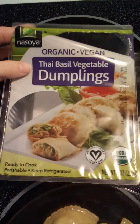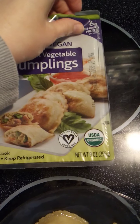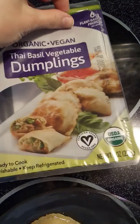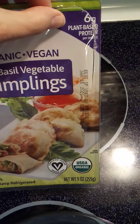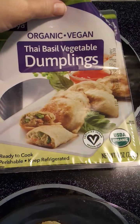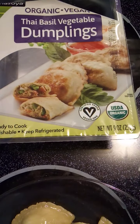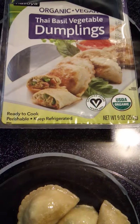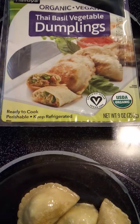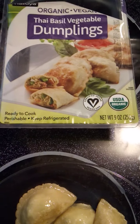There is the Nasoya logo — I had to cut the package open and tried to be careful so it wouldn't look too damaged for the video. There are six grams of plant-based protein per serving, and again it says Organic Vegan Thai Basil Vegetable Dumplings. It shows you a nice picture of what they look like on the inside. Obviously mine didn't look as beautiful after cooking, but it's probably just as tasty. It says serving suggestion on the back. Ready to cook.